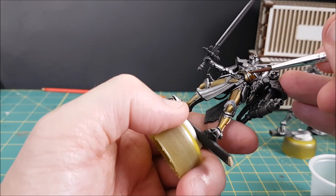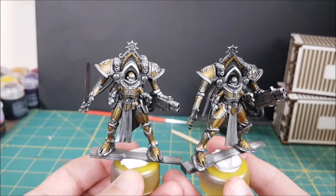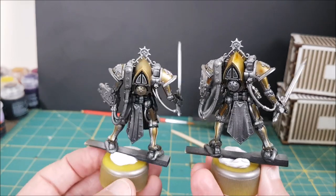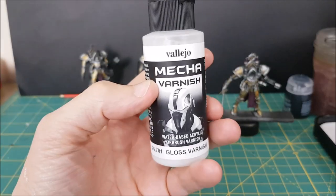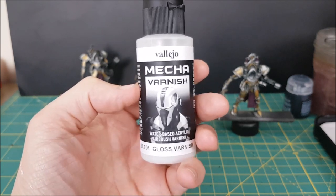I've got my armor panels all tinted with the yellow speed paint and now to add the shading. I'm first going to cover the models with a gloss varnish. You don't need an airbrush for this — a rattle can gloss varnish is fine. I'll be using mecha varnish through my airbrush and then give that gloss a few hours or even overnight to settle in.